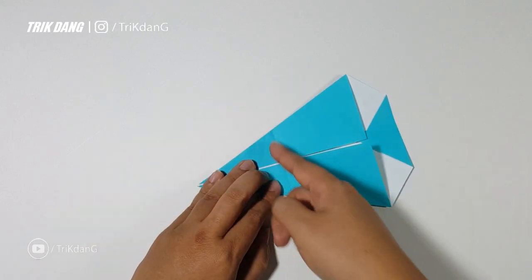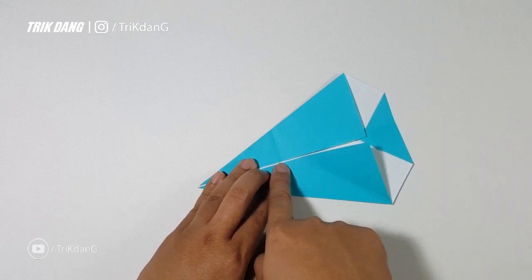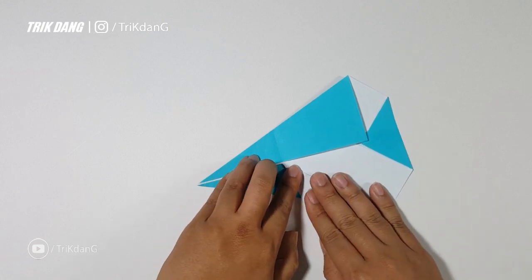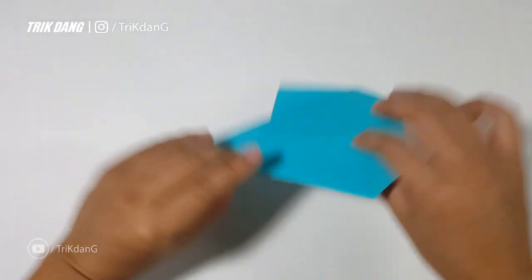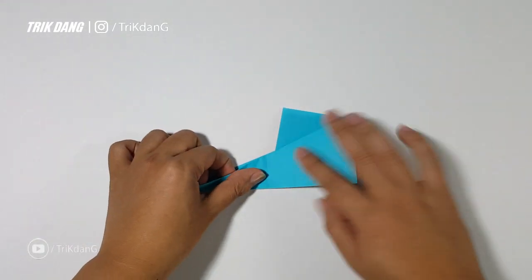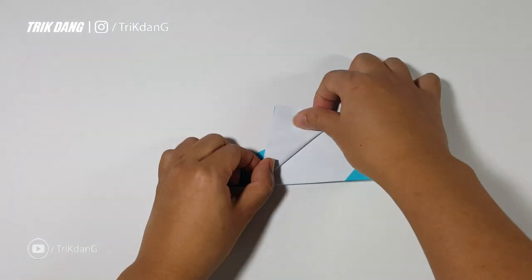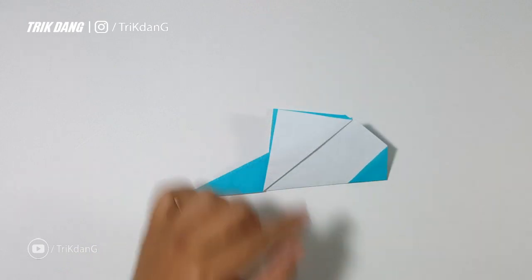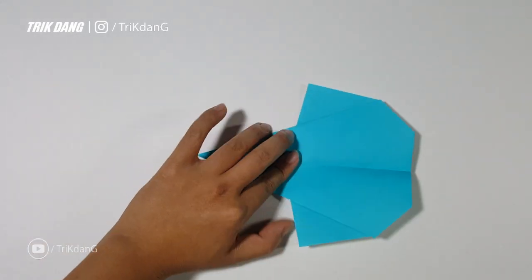Fold it to that line first. This is what you should have for now, and now you have a line here. I will fold from this line, this point, fold straight to this corner. And of course, you can repeat the same fold for the other side. Let me fold the paper in half first, and now fold it out. This is what you should have for now.